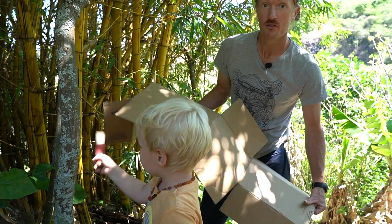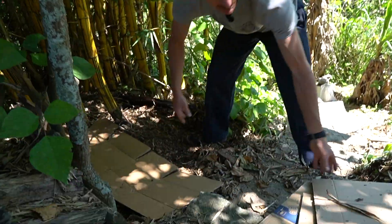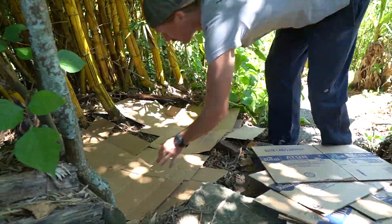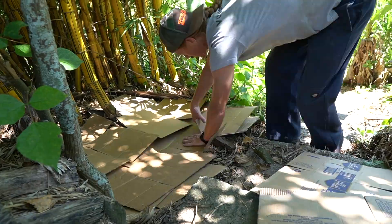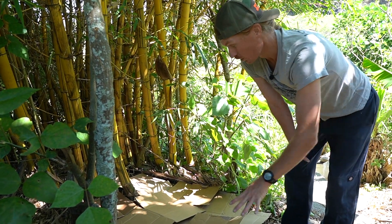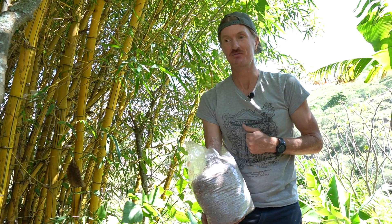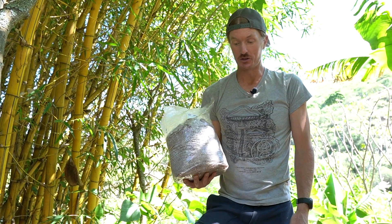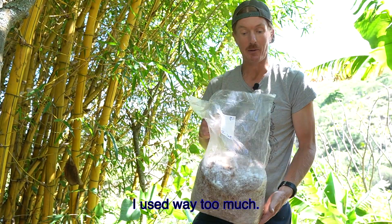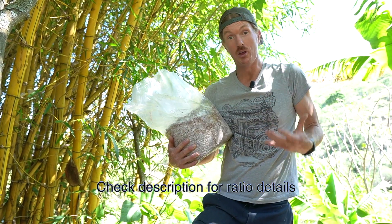First, I'm putting down cardboard as the base layer, working around new bamboo shoots coming up. Now we've got a nice layer to drop the whole patch onto. I like to do a high spawn ratio, so I'm using three spawn bags — two standard size and one large — at a very high inoculation rate because I want this to work.